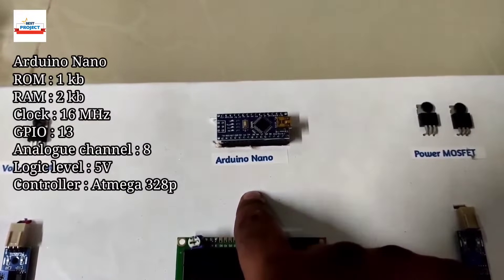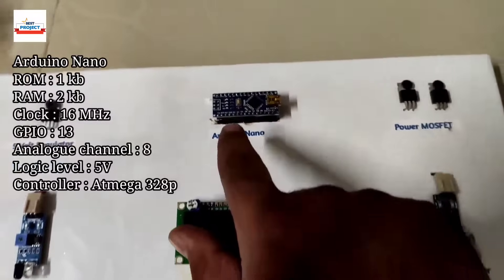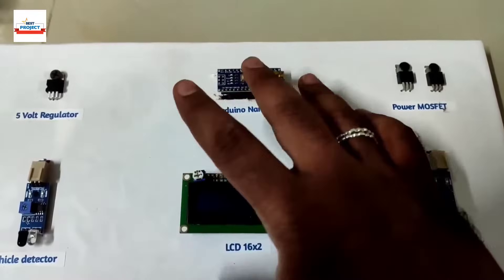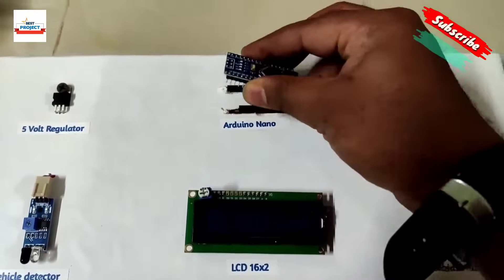The next component handles the entire operation — it is actually the brain of the system. It handles the entire operation such as running the LCD, running the MOSFETs, and handling the on and off operations. It is actually removable, so we can remove it.